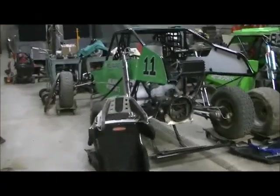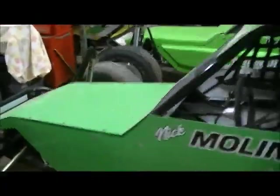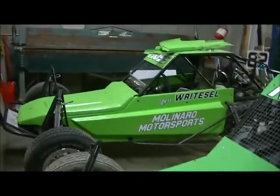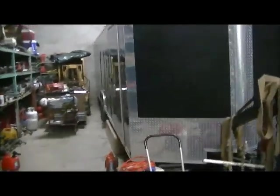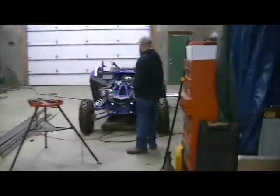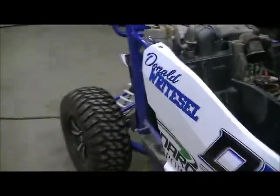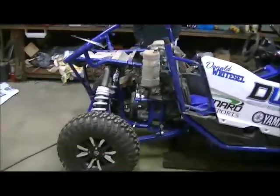We got the 1600 buggy over here — Nick Molinaro's — and then my limited super buggy sitting over there, and then of course the motor home, and maybe a little secret inside the enclosed trailer in there. There's a two-seater in there, maybe with a new driver. Hint, hint. We'll talk about that later on.